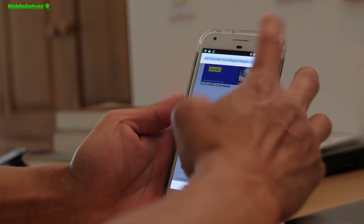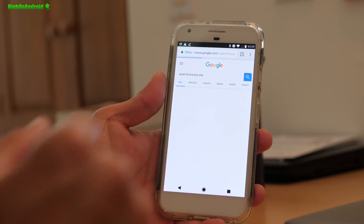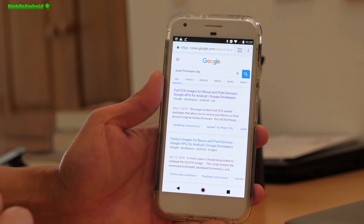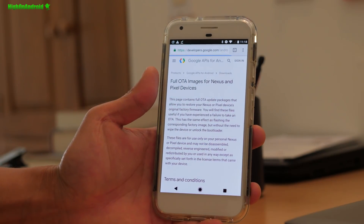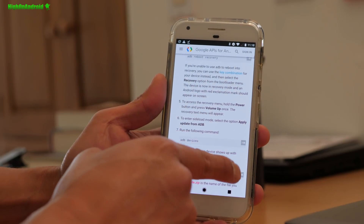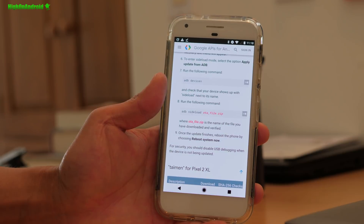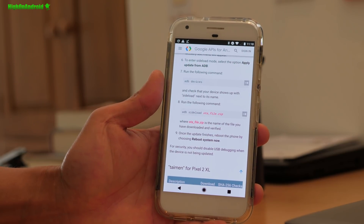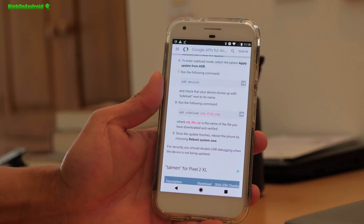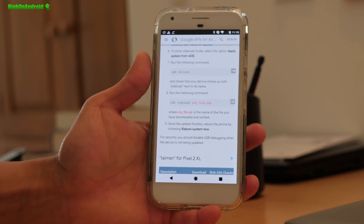The first thing you're going to do is go to Google and type 'pixel firmware OTA' and you'll come to the page for full OTA images for Nexus and Pixel devices. Once you're on that page, if you scroll down it will show you how to sideload using ADB. You can also use that method if you have stock recovery or if you're not rooted and don't have an unlocked bootloader.